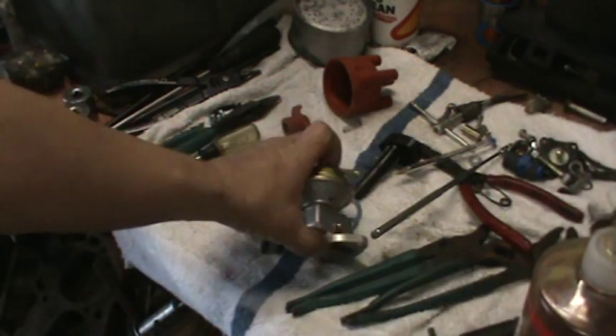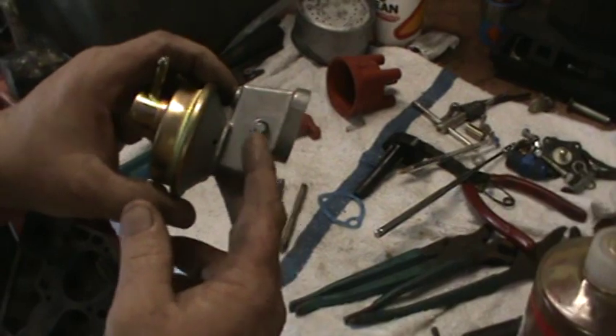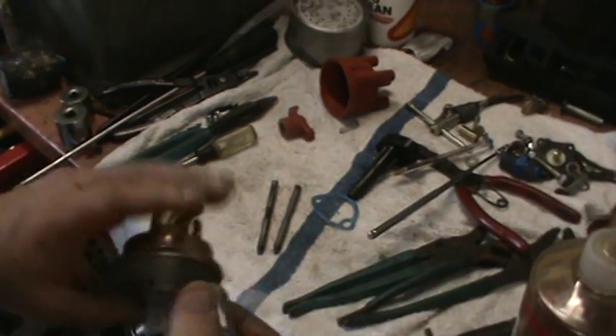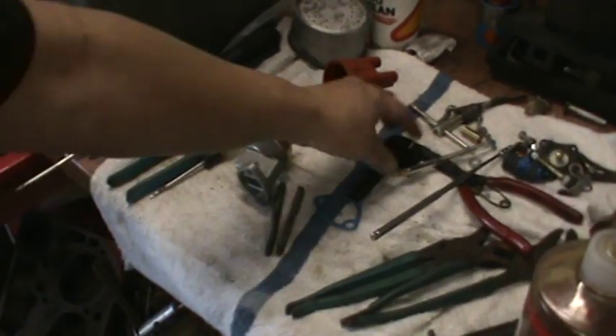Euro Max — Ken ordered this online. It's got C-clips. I started putting the C-clips back on the fulcrum arm, because that was coming out and the arm was falling off and then you had no fuel pressure and you were on the side of the road.